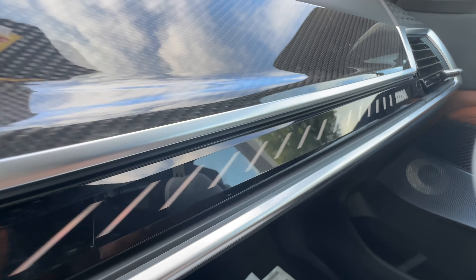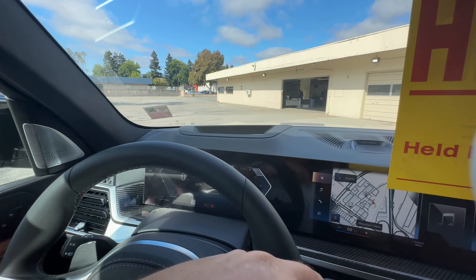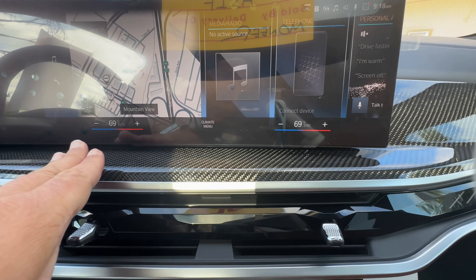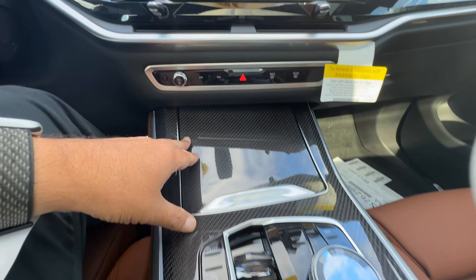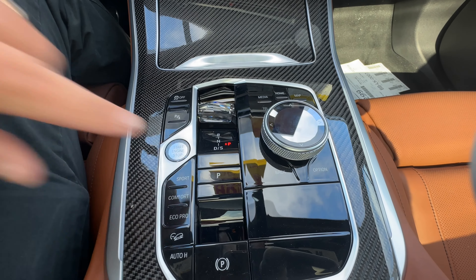A little ambient lighting here with the M badging. You can also note Bowers and Wilkins over here. We also have carbon fiber interior trims — lots of carbon fiber on the dashboard as well as the center console area. The drive selector knob is in glass, along with the iDrive controller and start-stop button.